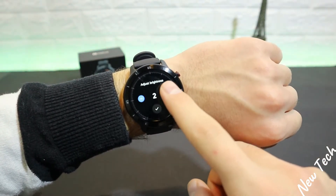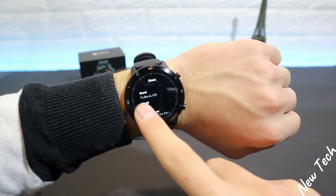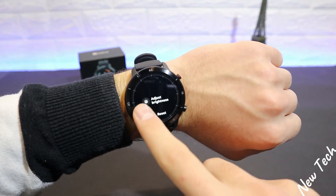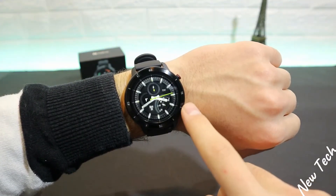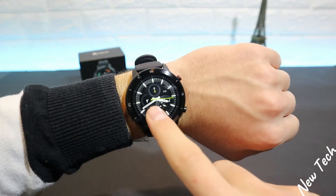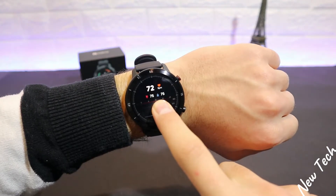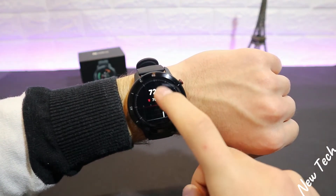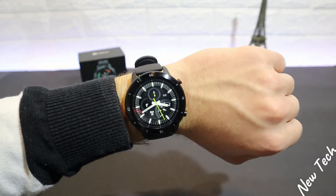We also have brightness, power, and about in the settings. That is basically everything we can test and do in the TicWatch GTX.